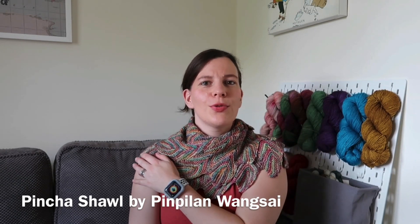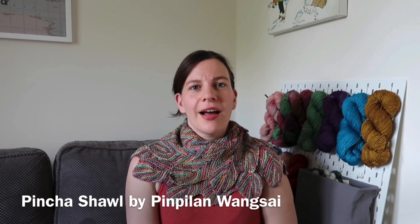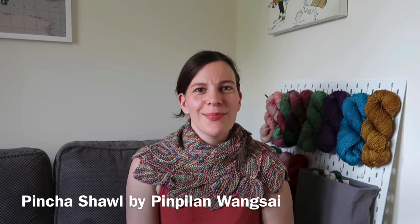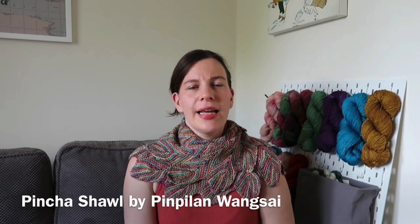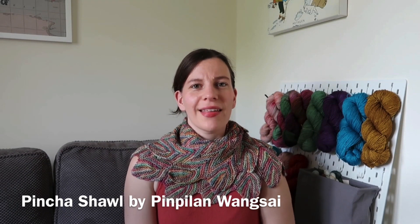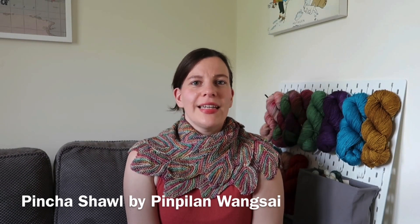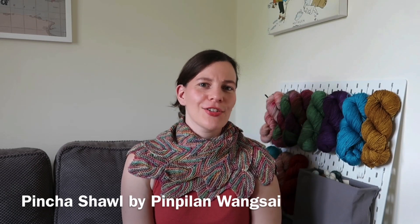It's one of those shawls where I kind of wrap it around almost like a cowl. It's really nice over a black top for going out, which we haven't been doing so much of due to the COVID pandemic, but it is lovely and warm and soft and quite a good statement piece. Just being at home I'm not going to be wearing it so often, so I thought I'd crack it out for the podcast today and show it off.